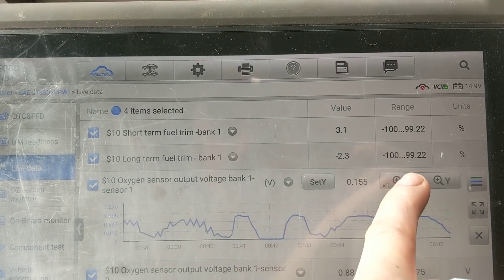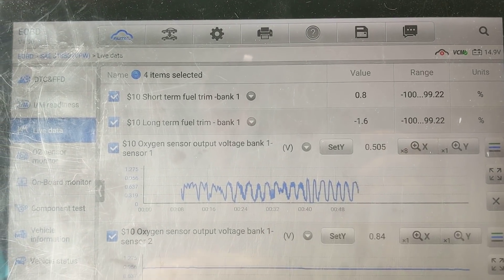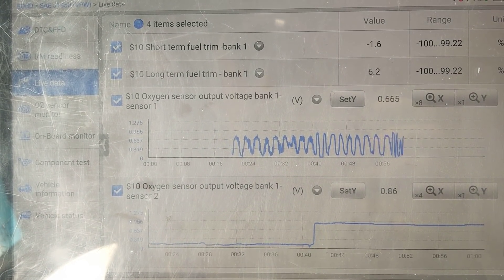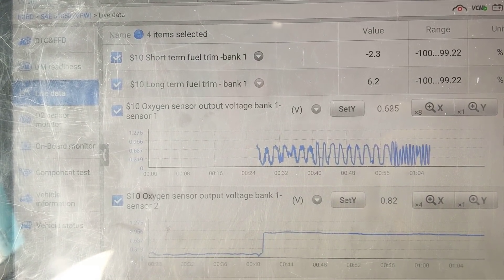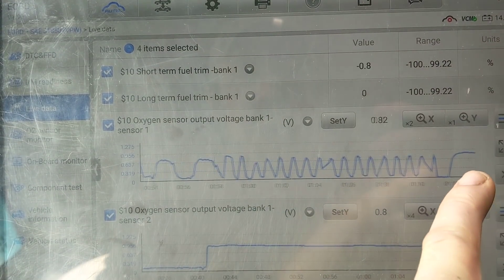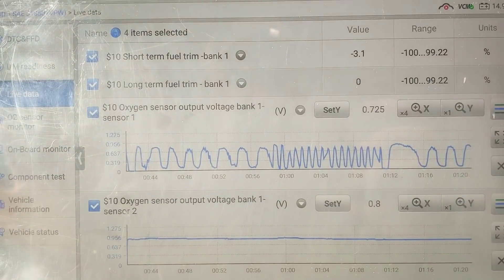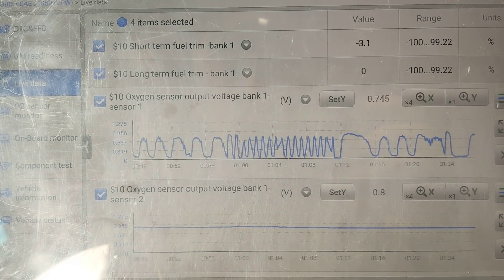We're going to look at our O2 sensor data. We can see we have a switching O2. We're going to look at bank two, which is going to be our catalytic converter. So we're just going to leave it on 4x. Let's take her for a rip. As you can see, we have an O2 sensor that appears to be functioning fine — it's oscillating fine, our catalytic converter is lit up and it's working fine.